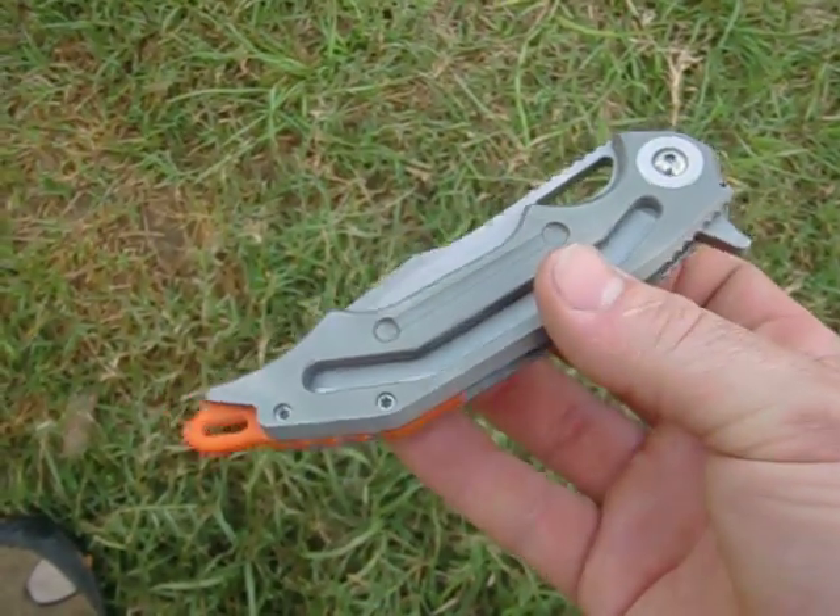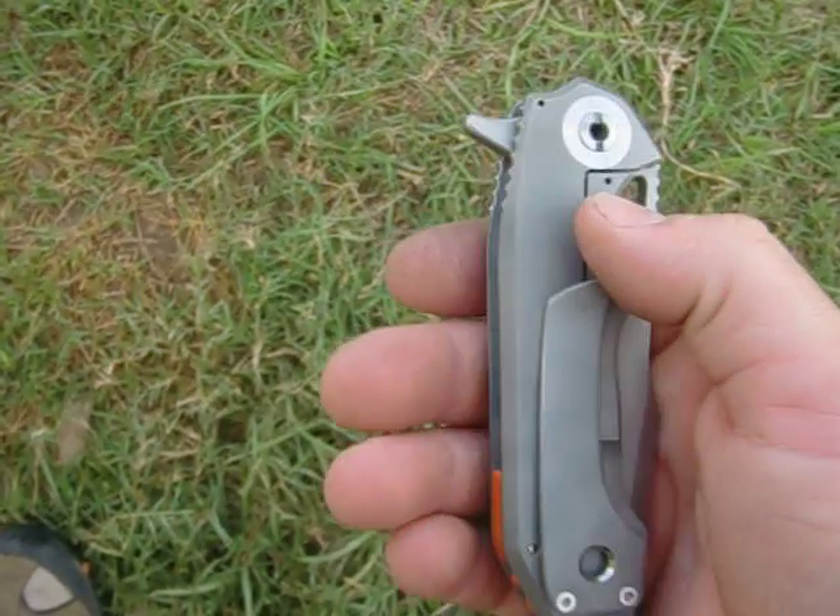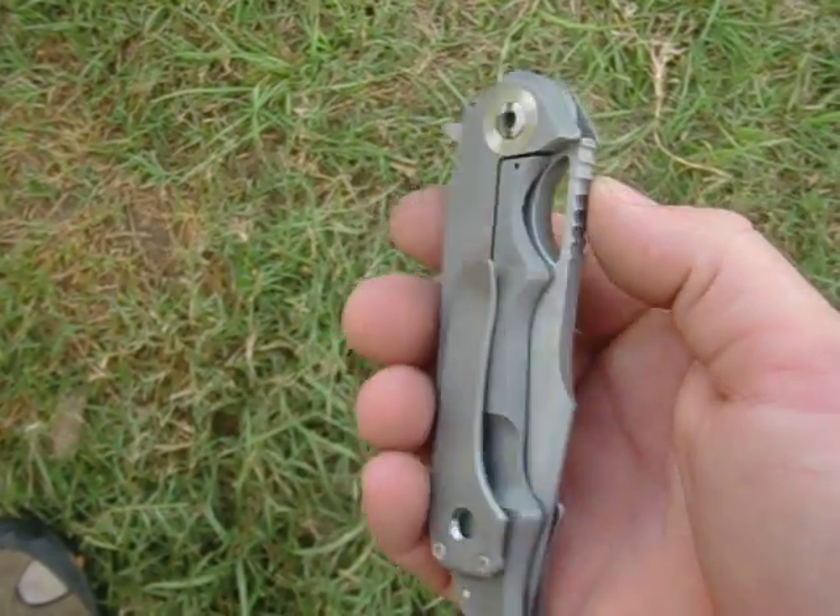Unfortunately with this titanium it's not thick enough to run my HRD system, so it's just got a standard D10 in there.